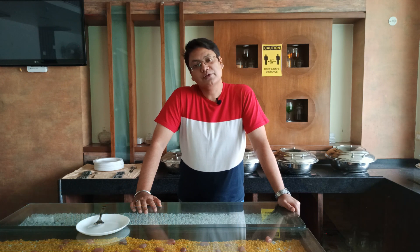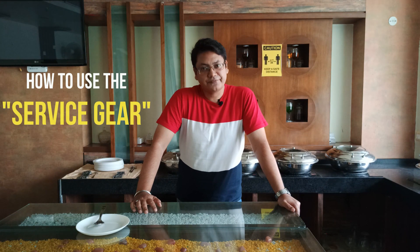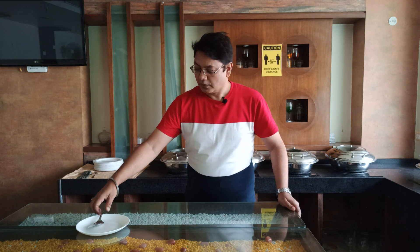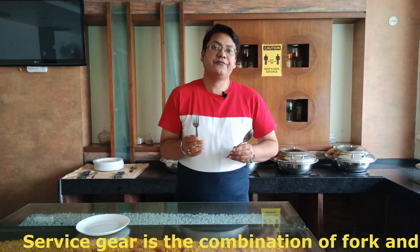Hello friends and welcome to my channel F&B Classes. In today's video we are going to learn how to use the service gear while serving food in the restaurant. The service gear is a combination of two pieces of flatware — the spoon and the fork.